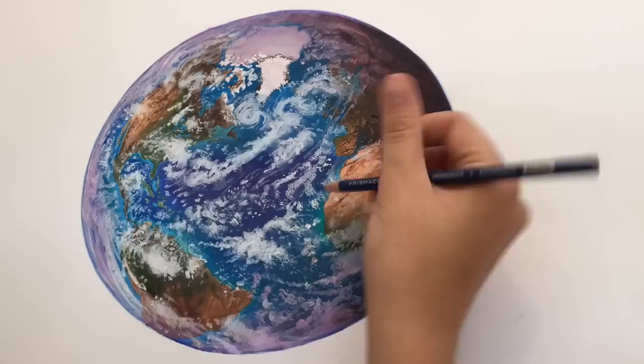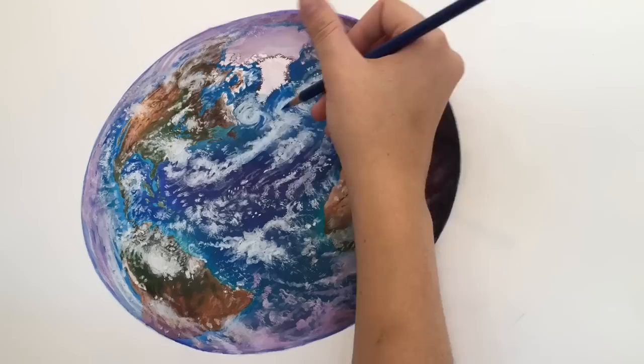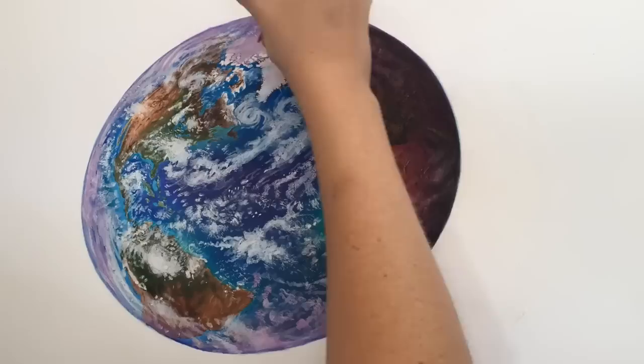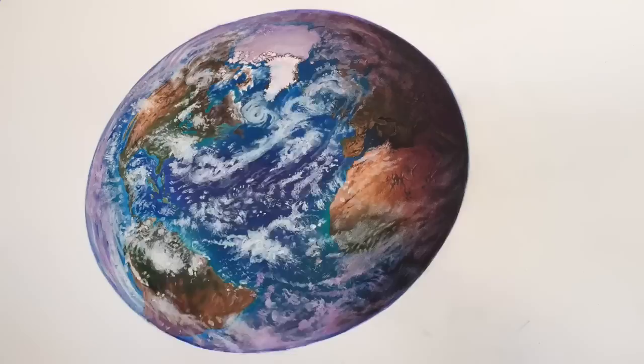After blocking in some detail on the clouds and continents, I'm going in with the water. As the water gets more shallow along the coasts it gets almost to a green, so I'm going in with some teals and greens and popping in some deep blues where the ocean is a little deeper. This gives it a lot more depth. Same with the mountains — I added shadows where the valleys are and popped in some highlights to make it look like peaks. I'm going in and refining the edges and adding more detail to the clouds as well, kind of doing two things at once.